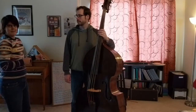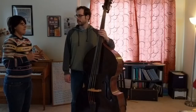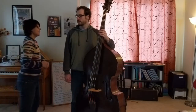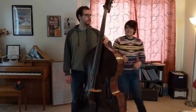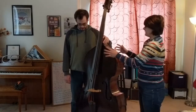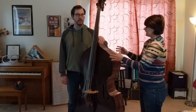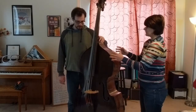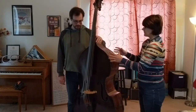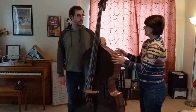Once you've got that set up, you want to try and balance the bass with no hands. I will just keep an eye on the bass just in case it falls. Try to balance it — walking forward just a little bit. Yeah, it's pretty close.